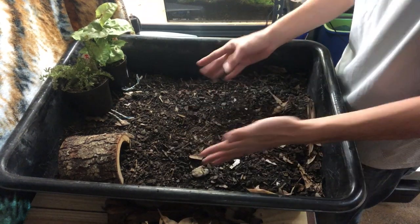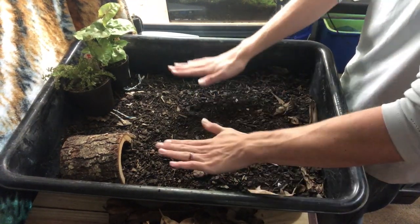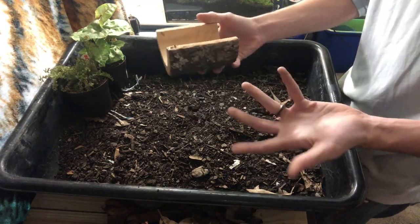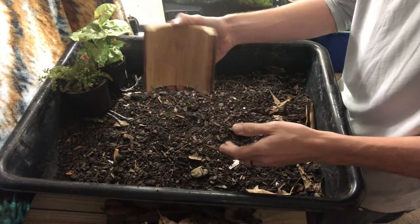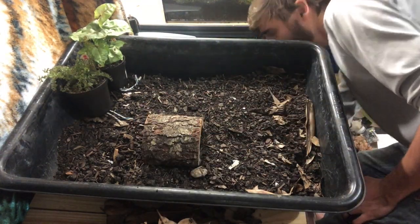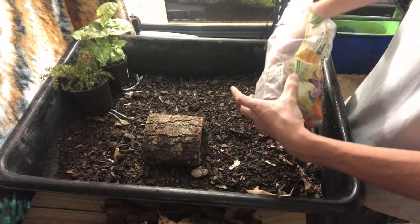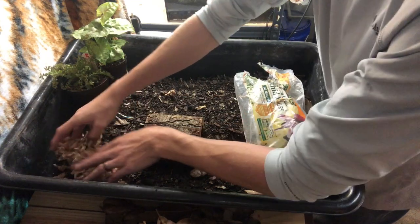Once you've got your soil mixed up, put in about two to three inches — just enough so they can't climb over the edge. Then you'll want to add some kind of hide. I got this half wooden log at Petco or PetSmart; it's natural-looking and has plenty of room. You'll also want to take some sphagnum moss or orchid moss — I got this orchid moss at Lowe's — and put it under where you're going to place the hide.